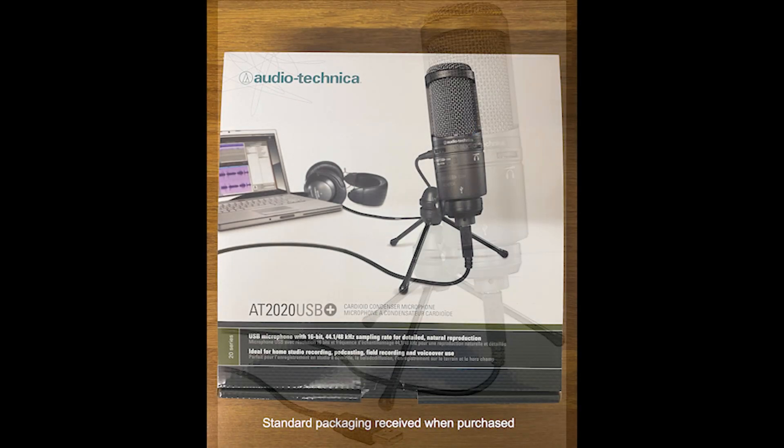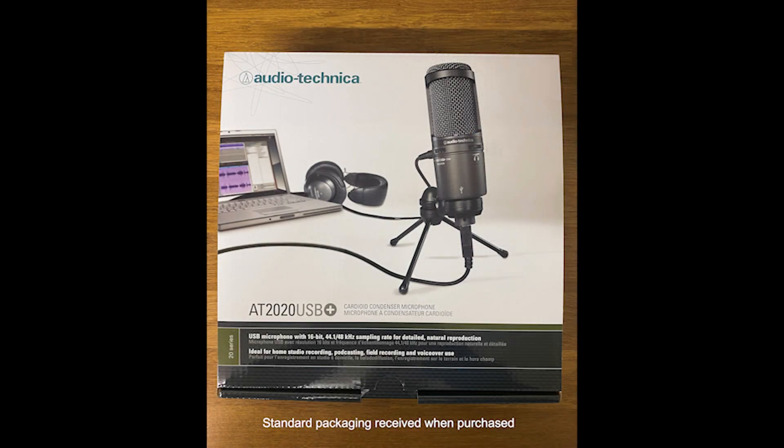Firstly, I'd just like to clarify that this is the AT2020 USB Plus and not the XLR version, which is just the AT2020.